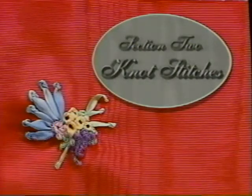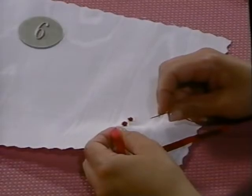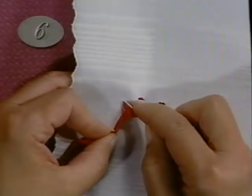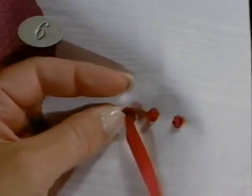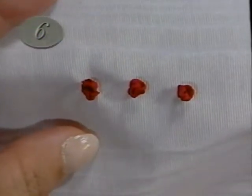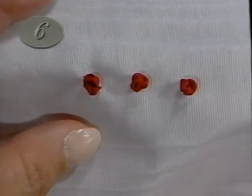Ribbon embroidery includes a variety of stitches which involve wrapping ribbon around the needle. Use these knot stitches for creating flower petals and centers, flower clusters, small buds, grapes, little leaves, and more. With the ribbon up through the fabric, turn the needle parallel to the fabric and wind the ribbon away from you and back towards you around the needle once. Then turn the needle upright and insert the point back into the fabric very close to where you came up. Hold the ribbon tail while you pull the needle to the back of the fabric, leaving the knot soft and lush. Don't pull too tight. For a larger knot, wind the ribbon around the needle two or more times.